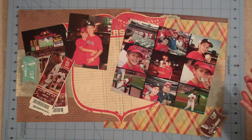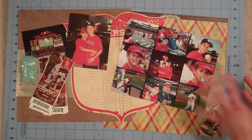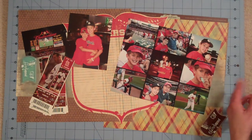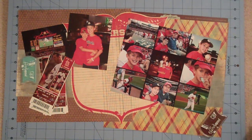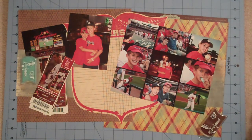Hey crafters, this is Jen from jenscrapbooknook.com. I'm working on a double page scrapbook layout today and I thought I would just go ahead and videotape the process. I love to look around on YouTube and blog hop and see how others approach their pages, and lately I've had a hard time finding double page scrapbook layouts. I'm seeing lots of things for cards and single page layouts, and I thought in order to receive you have to give, so I just thought I'd go ahead and videotape this layout.